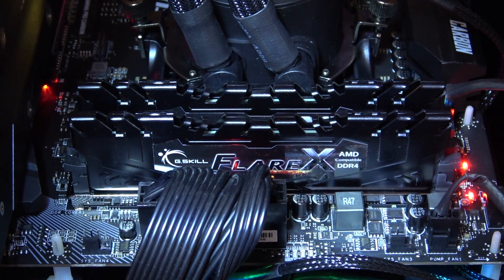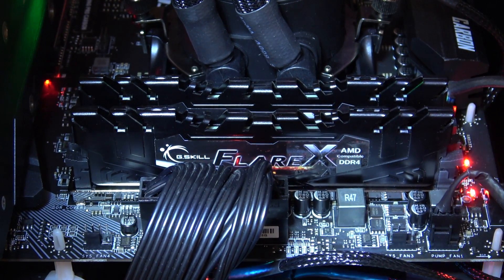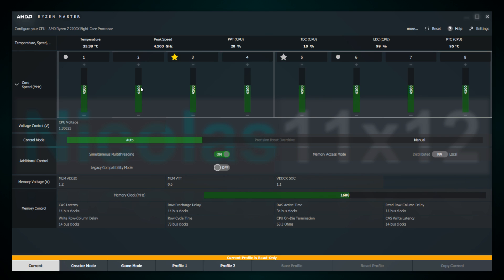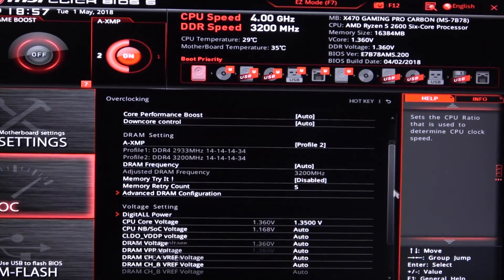And as always for the RAM, it's the G.Skill Flare X 3200MHz DDR4 kit. The two most popular ways of overclocking are: number one, the AMD Ryzen Master tool, and number two, the traditional way with the BIOS.